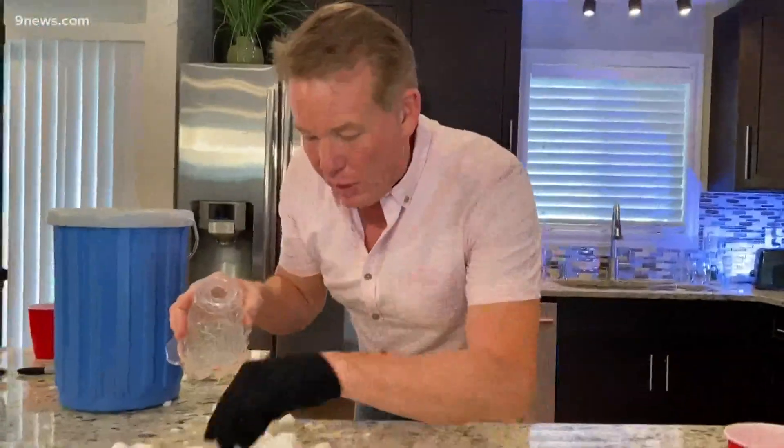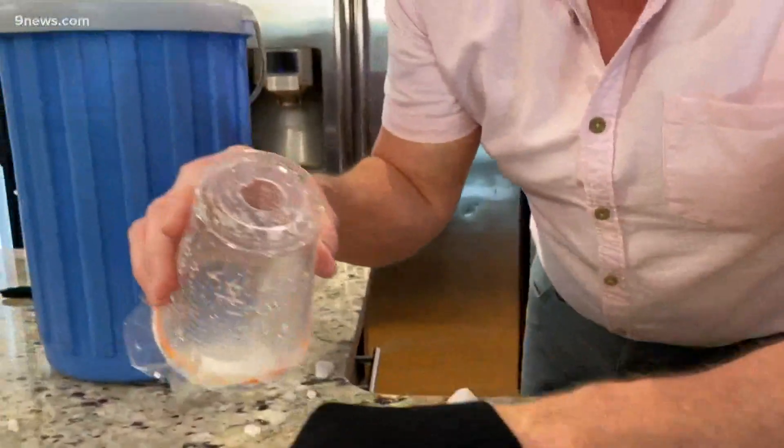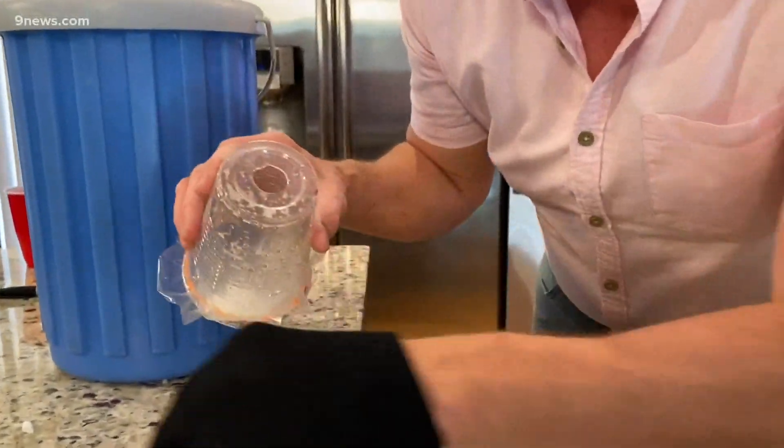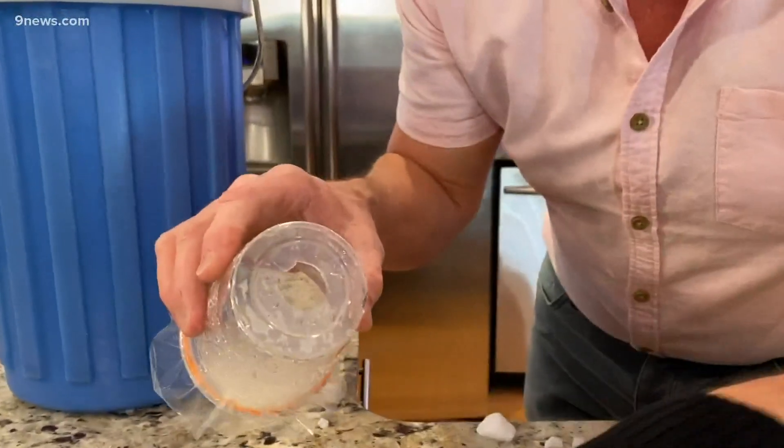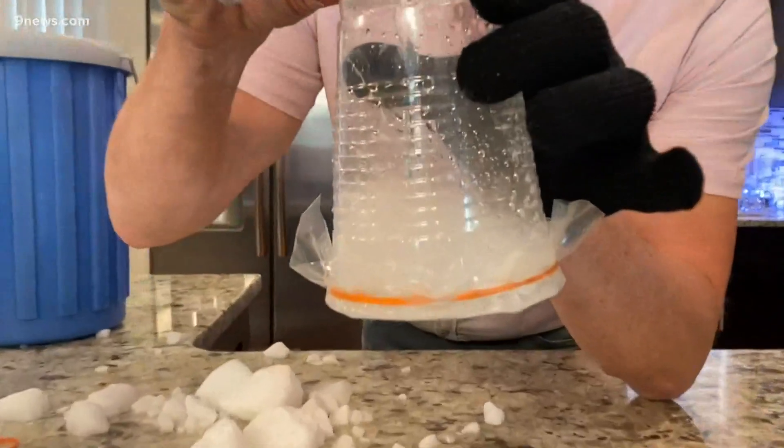Pick up some dry ice and drop it into the cup like this. I swear you're going to do this over and over again. Just find little pieces that will go in, and now add the water and watch what you get.